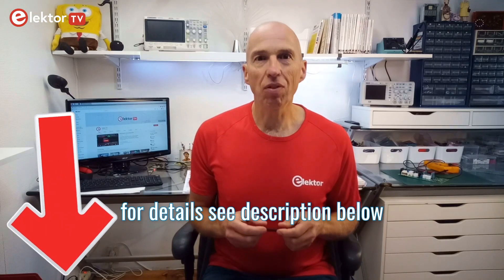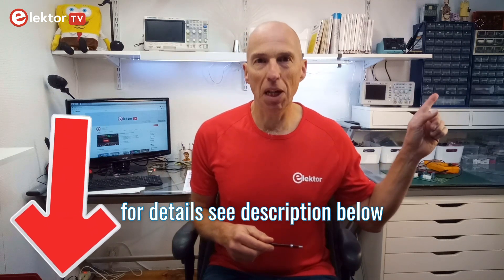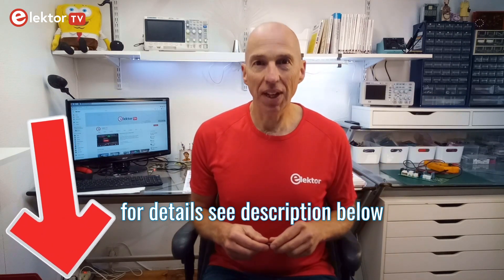Okay, that's it. I hope you found it interesting. Please don't forget to subscribe to our channel and click or tap the bell button. Thank you for watching.